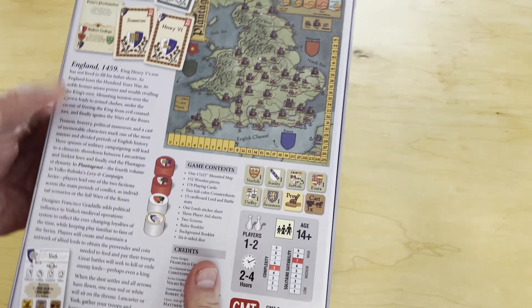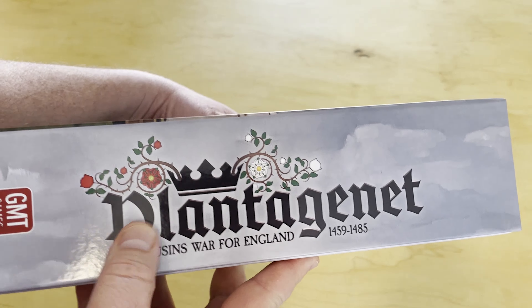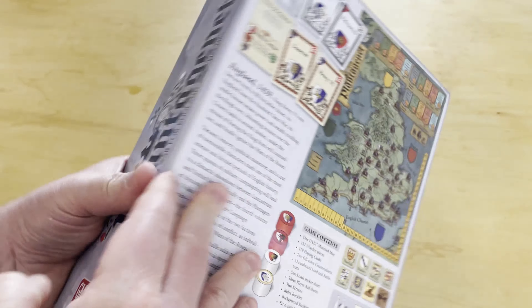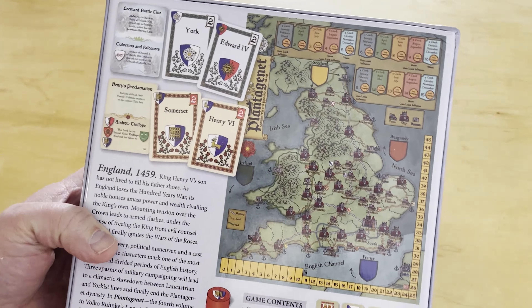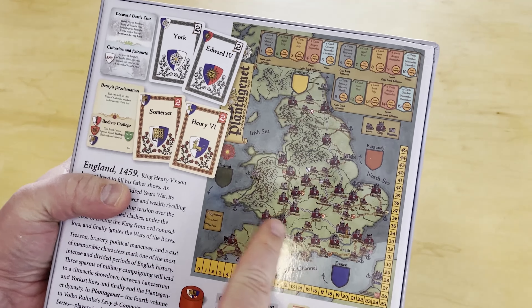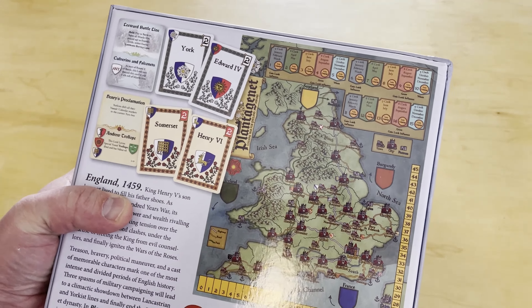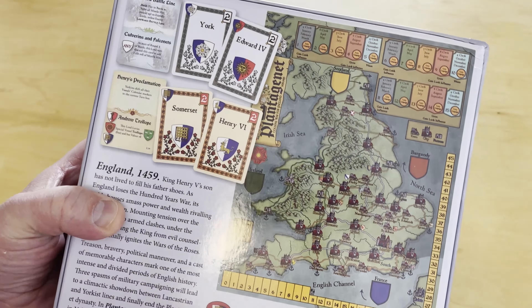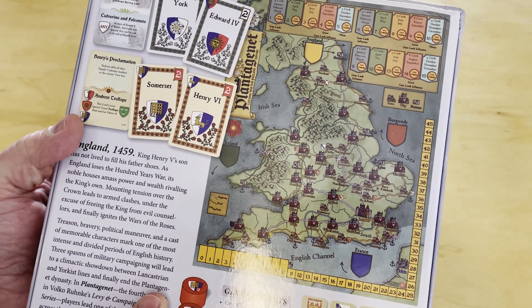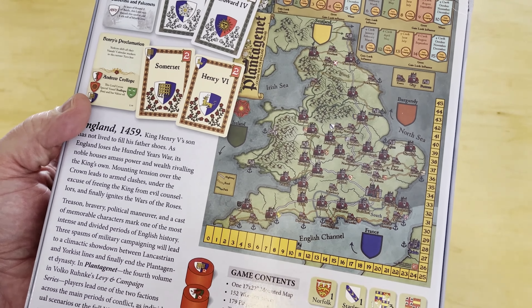This is in GMT's big three-inch box — very sturdy, you could probably stand on it and not bend or break it. On the back of the box you can see the beautiful board. It's going to be a big mounted map board, and this is set during the Wars of the Roses.